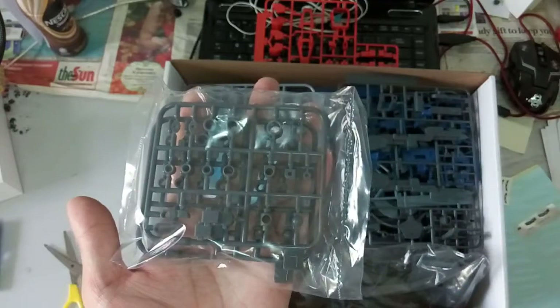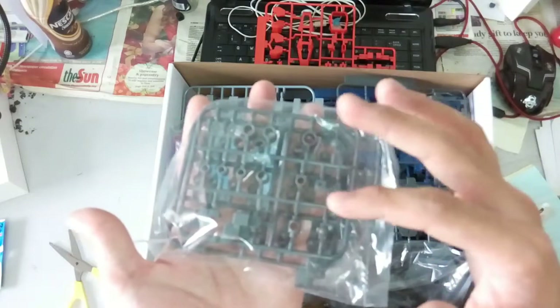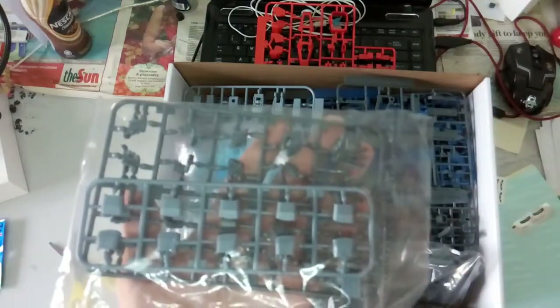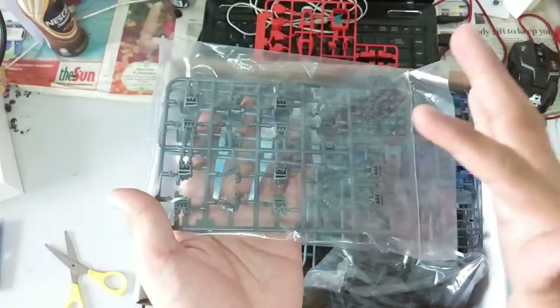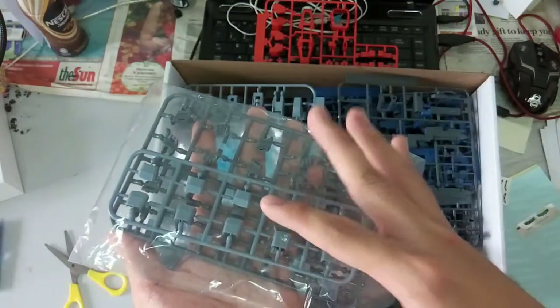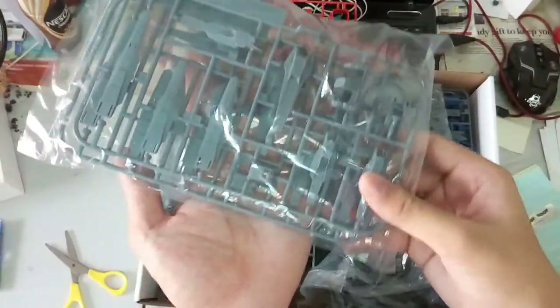Next here, we have the polycaps. Both of them are not identical — you just have two smaller polycaps. Next here, we have the hands. All of these hands are fixed poses, which I really appreciate because it makes everything much easier — you don't have to interchange. I believe all of them have their own specific parts. Next part over here, another gray piece for the funnels. So we're basically done with all the parts.